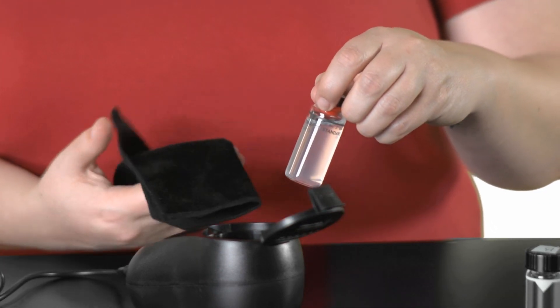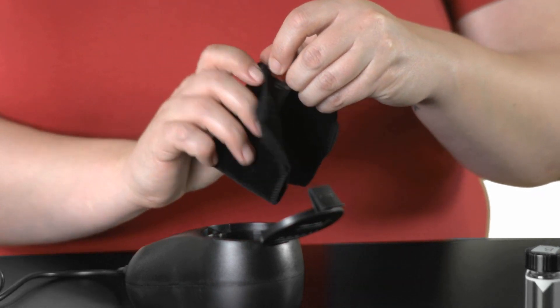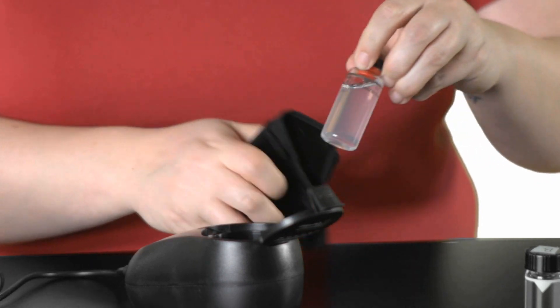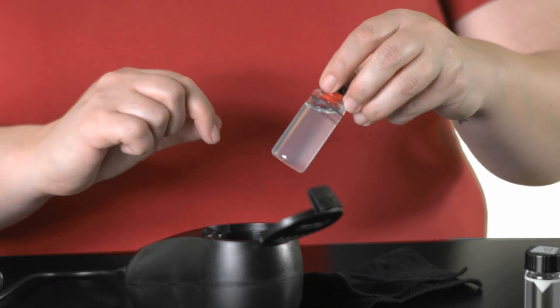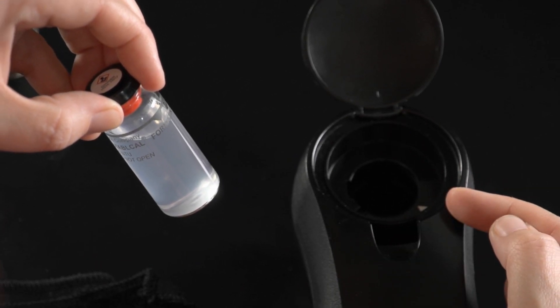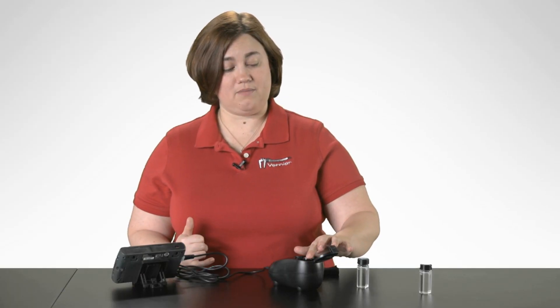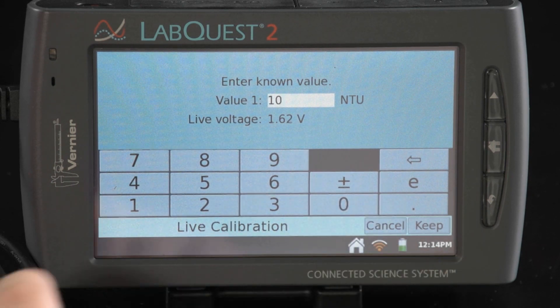I may have touched the outside of my vial, so I want to remove any fingerprints with a lint-free cloth. I wipe the vial with the cloth, then place the vial into the turbidity sensor. I want to make sure that the arrow on my sample vial lines up with the arrow inside my turbidity sensor. I line those two arrows up as I insert my sample, close the lid, wait for my voltage to stabilize, and then enter 100 as my known value.